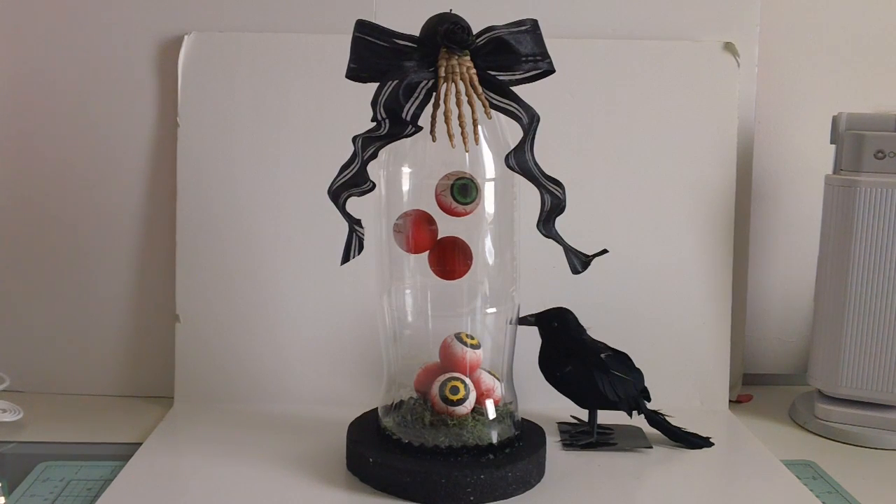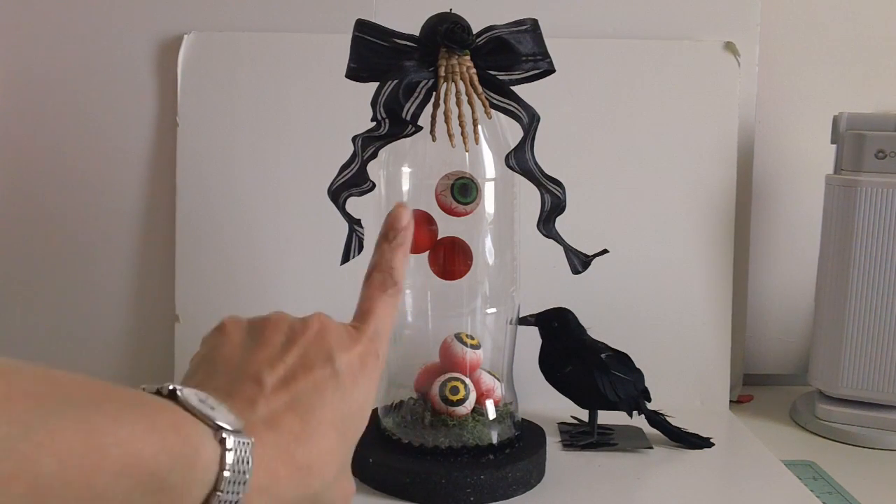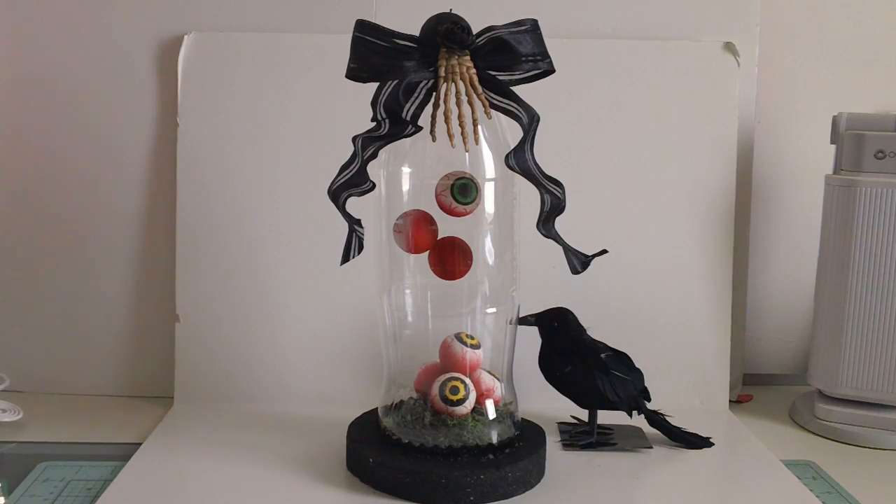As you can tell, this was very easy and your kids can make this with you. The Crafts and Coffee blog also made another one with a creepy tree inside with floating ghosts, so that's another idea for you to make.